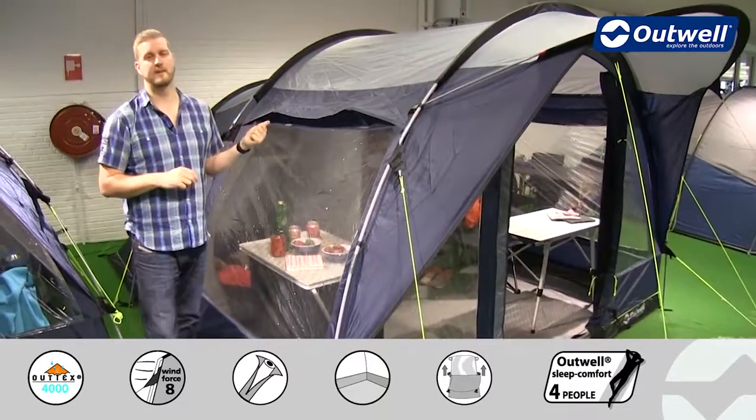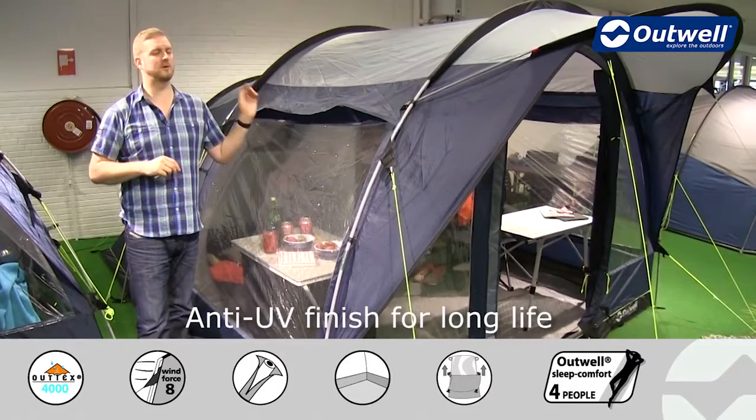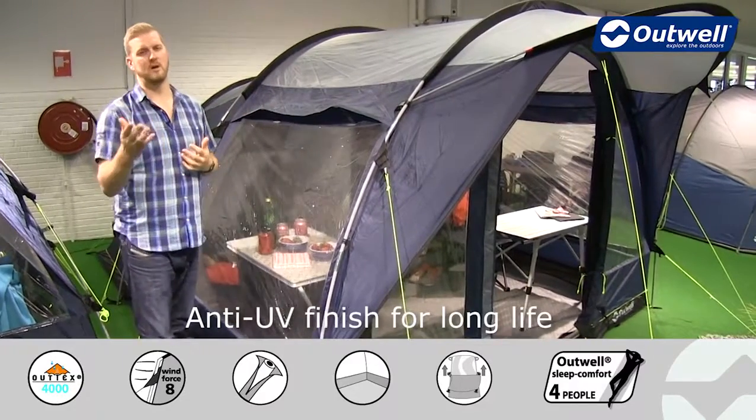It's also fire retardant and it has been UV treated as well, so that's going to make sure that this tent lasts for a good long time under UV degradation or sunlight.